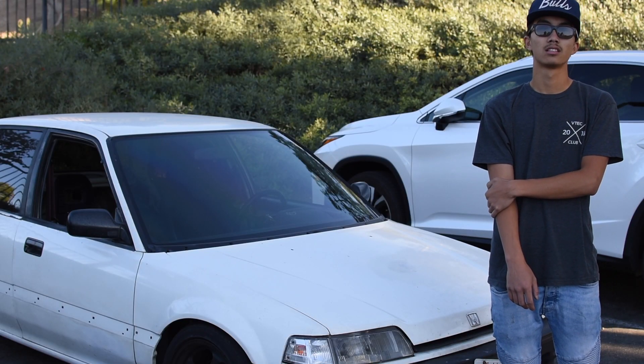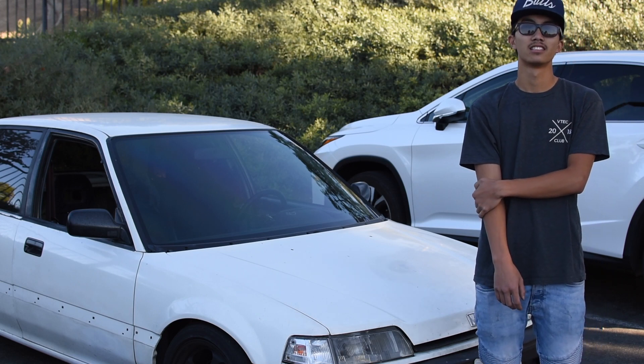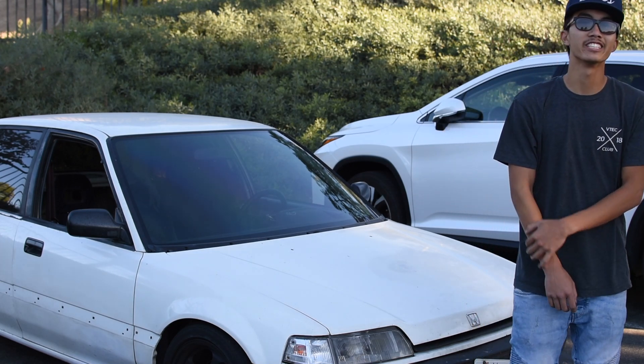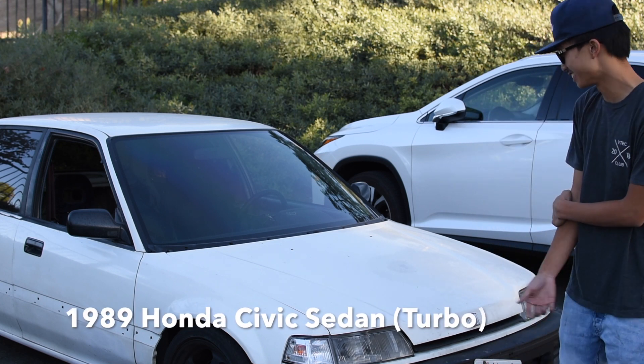Welcome back to another episode of Rice or Nice. Today we have our first turboed build. Introduce yourself to the lovely viewers. My name is Cory, better known as DC4Cory, and I drove a 1989 Civic Sedan.